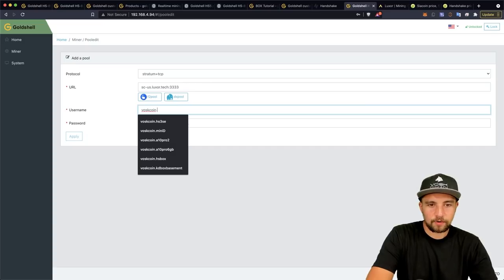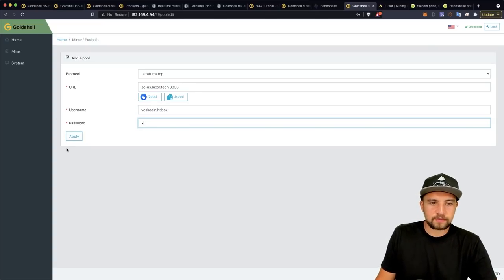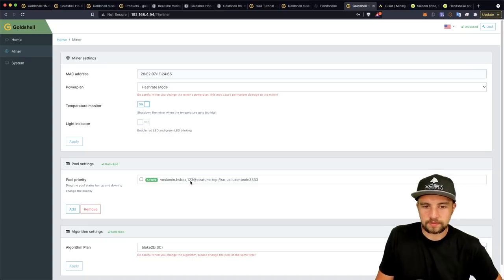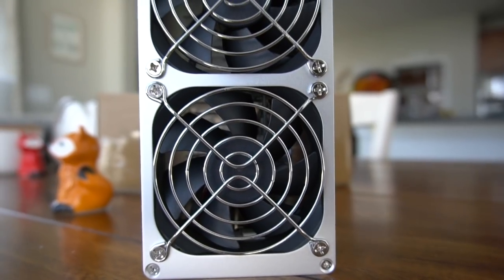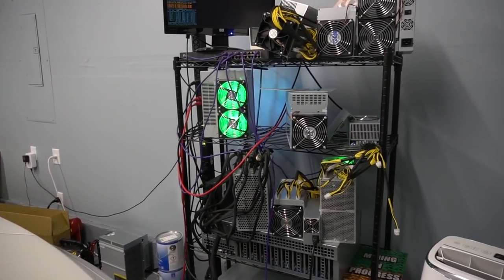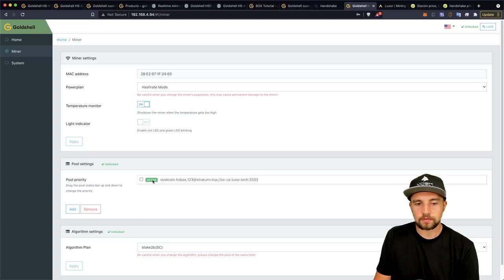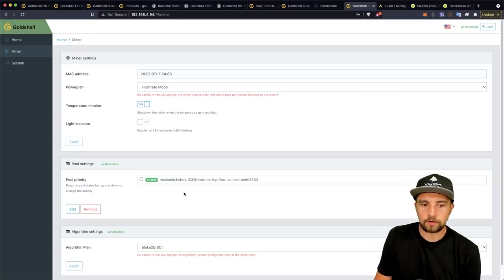I'm just putting my username here dot worker name — I'll just put 'HSbox' — and the password can be anything, like X or 123. Click Apply. Once it's your only pool, it becomes your priority pool. I don't really bother setting backup pools because most mining pools are so reliable these days, though technically you should add some. If you do, line them up in priority — if the primary pool goes down, the miner will fail over to your secondary pool.